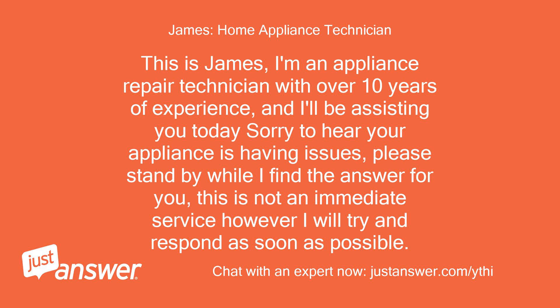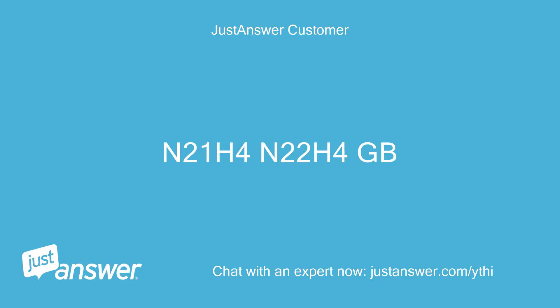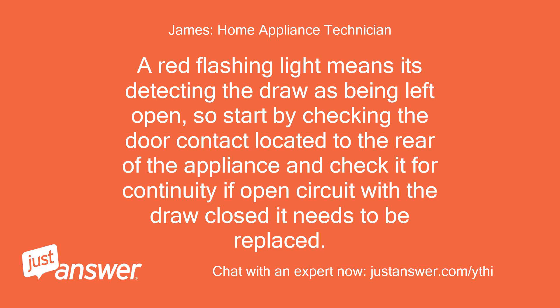What is the model number of your appliance? N21-H4-N22-H4GB. That's the model number N21-H4-N22-H4GB. A red flashing light means it's detecting the drawer as being left open, so start by checking the door contact located to the rear of the appliance and check it for continuity. If open circuit with the drawer closed, it needs to be replaced.